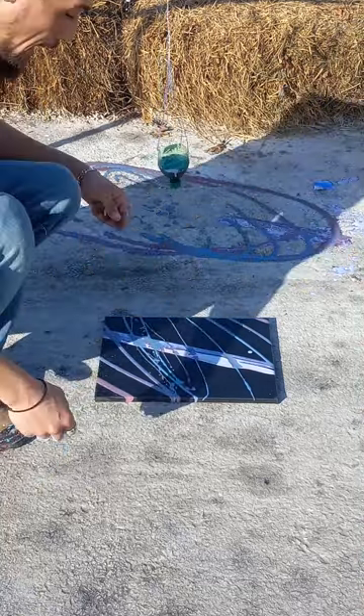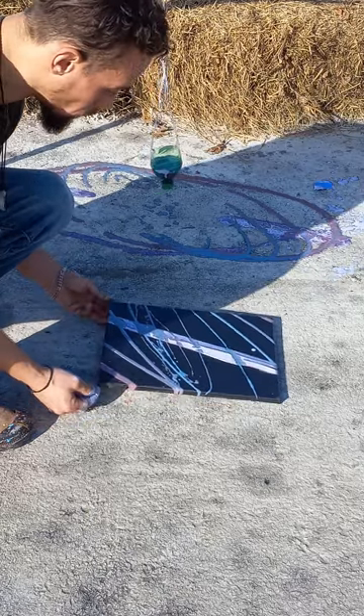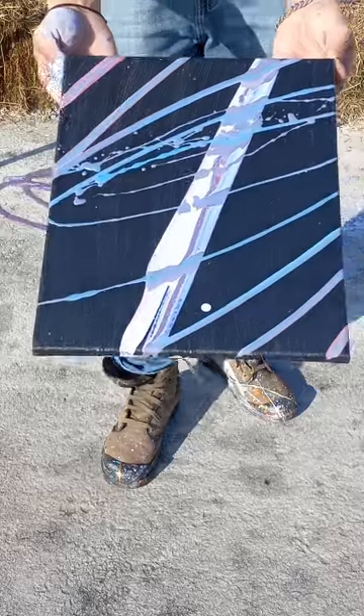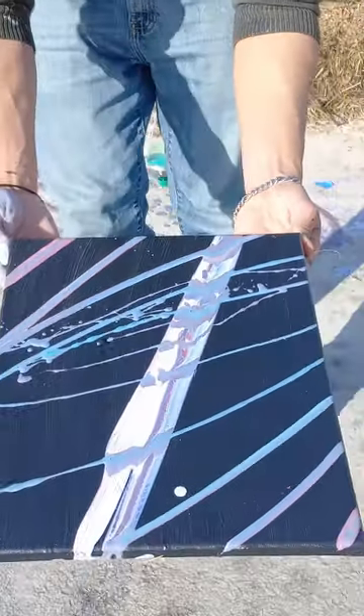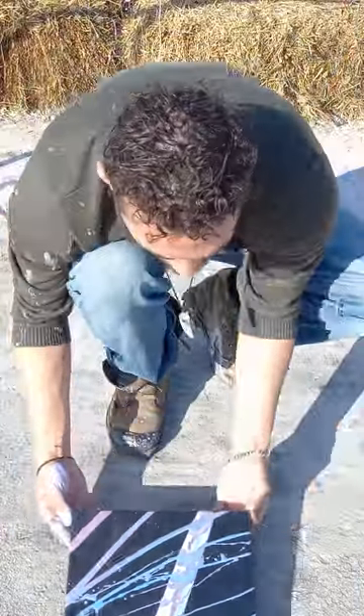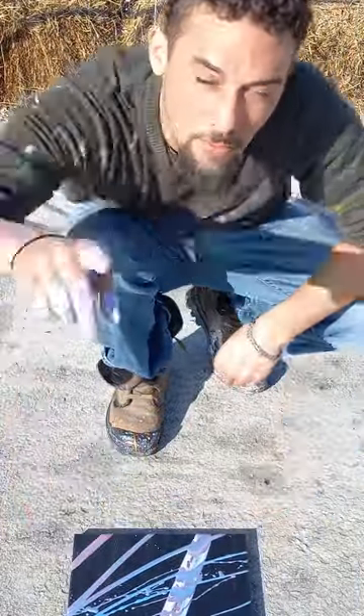LikinRainz art studio — like and subscribe. Watch my shorts, my videos, everything. Holla at me on the DMs, I do custom work. You already know what time it is. Just like your LikinRainz Studio. Love y'all.